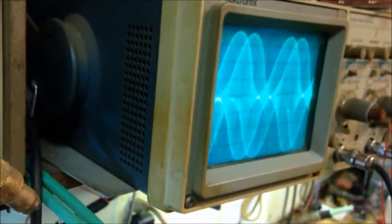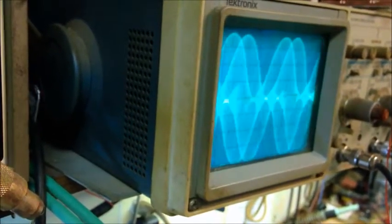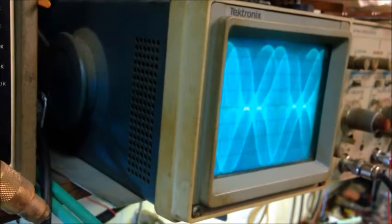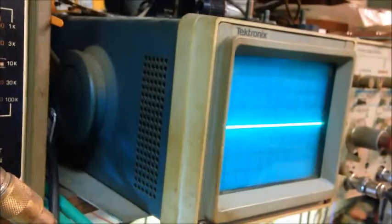We're back, still on the 50-watt slug. Throw a tone through it and look at the scope — about 250% modulation. Positives look good, the negatives are all rounded — that's the way it should look. This thing's going to be a screamer.